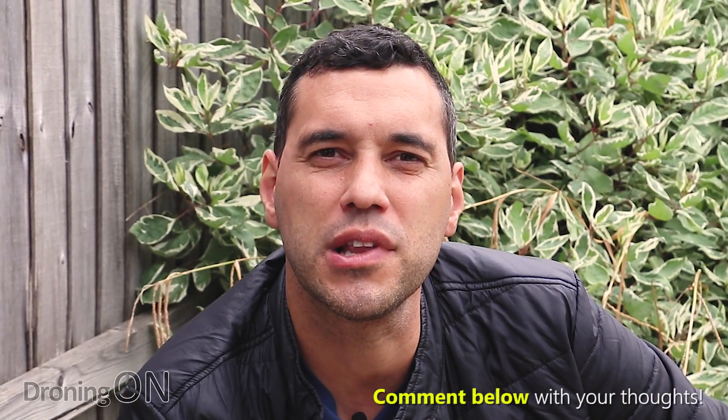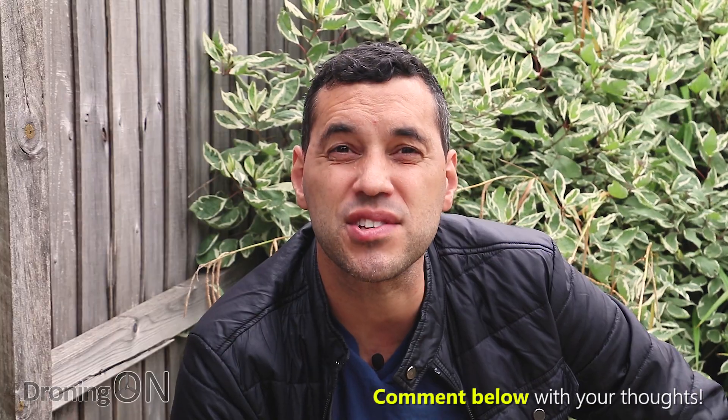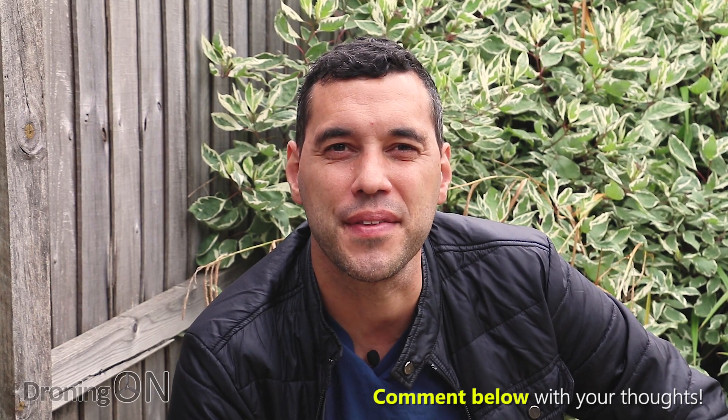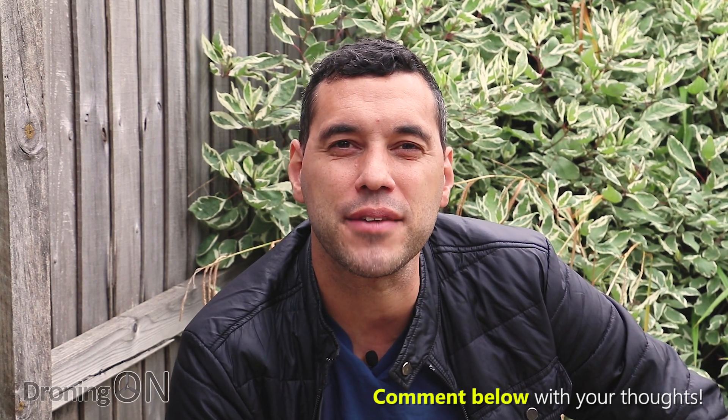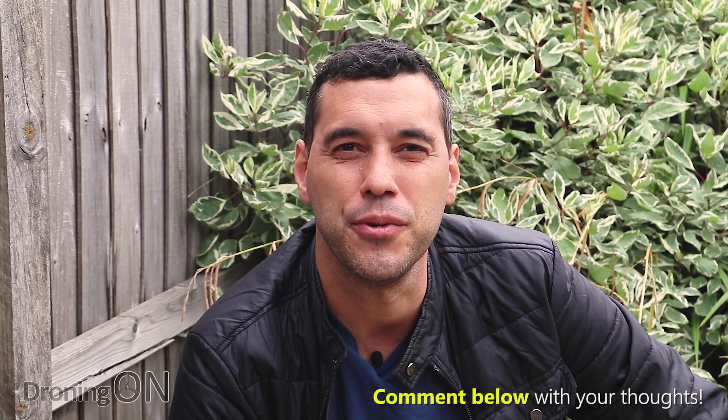So hopefully this has been really useful. Comment below with your thoughts — I'd also love to know where you buy your drones from and for what reason. Give it a thumbs up and click that share button. If you're not already a subscriber, hit that too. Thanks for watching.